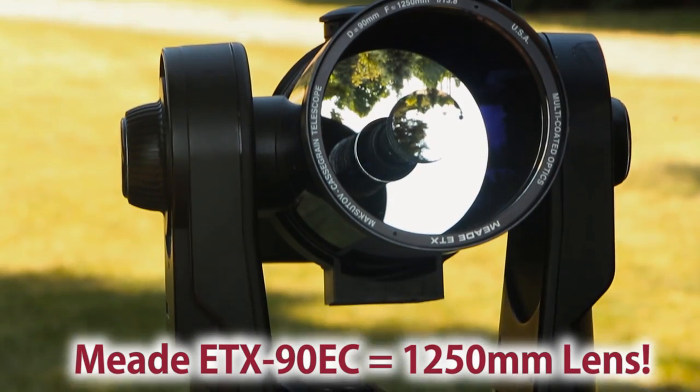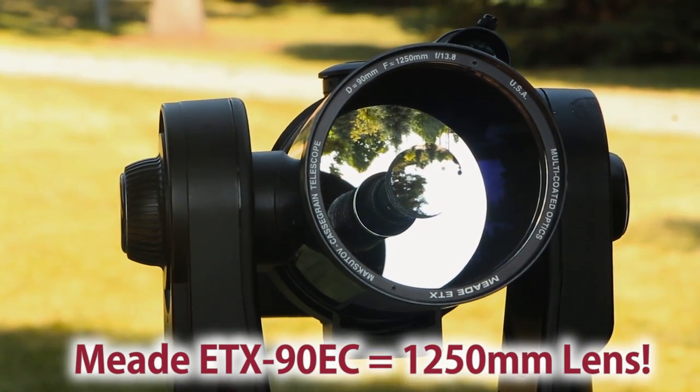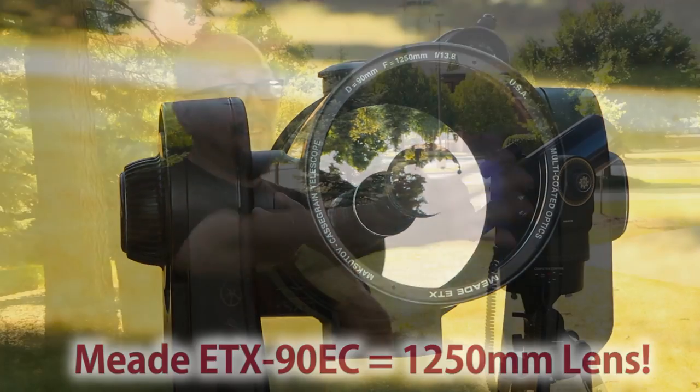You saw the results we got with a 500 millimeter telephoto lens. Well, this telescope is 1250 millimeters — more than twice the magnification of that other lens.